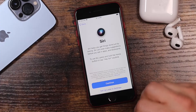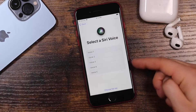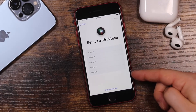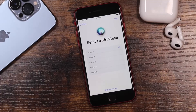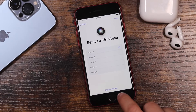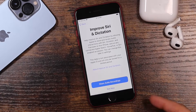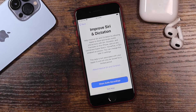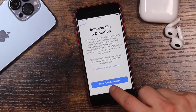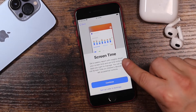Siri is next — tap Continue and you'll see a few voices to choose from. You can go through all the voices and pick the one you want, or just have it choose for you. You can always change it later in Settings. On the next page, it's up to you whether you want to share your audio recordings with Apple to help improve Siri and dictation — I don't do this.